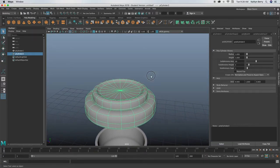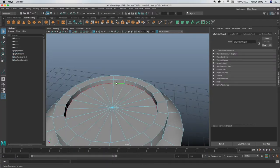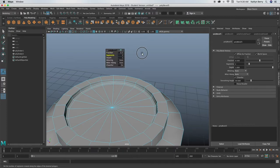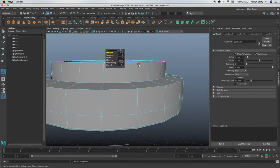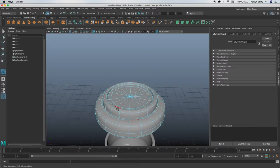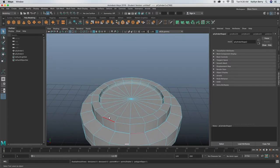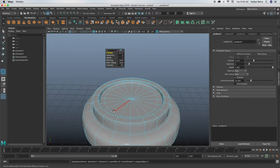I'd maybe bevel this inside edge since that is a 90-degree angle — just give it two segments. Do the same with this outer edge, just two segments. I would make this a little bit smaller — about 0.15. That's basically going to be the top of our lid. I'm also going to bevel these top two edges because that's where the little hole is going to go where you drink from, so we need that to be a little more flat.